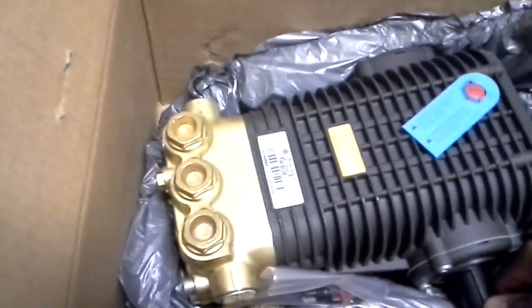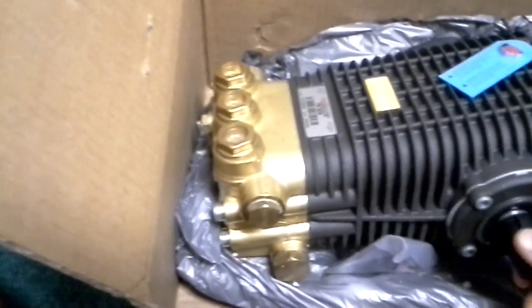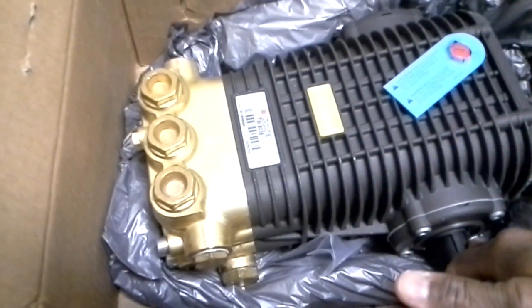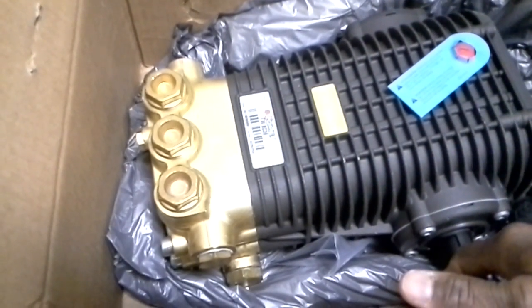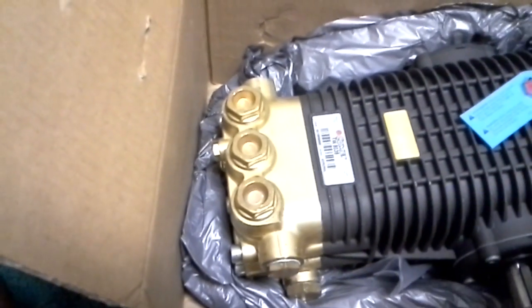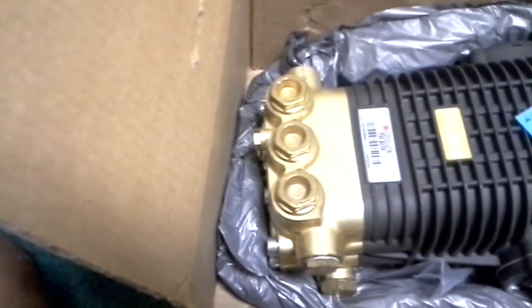It's a 24mm, as I mentioned before. It doesn't seem to have sustained any damage, which is good. It has this protector over it, so that's totally awesome.